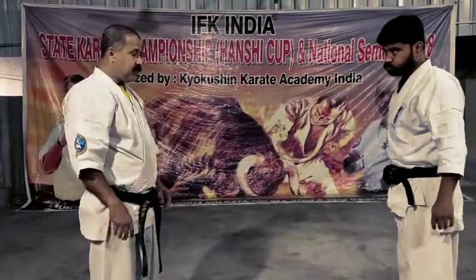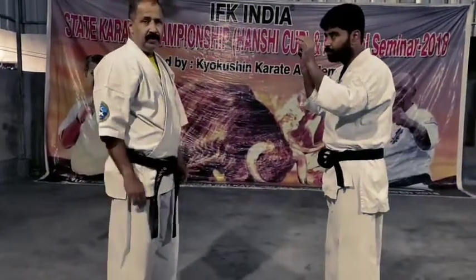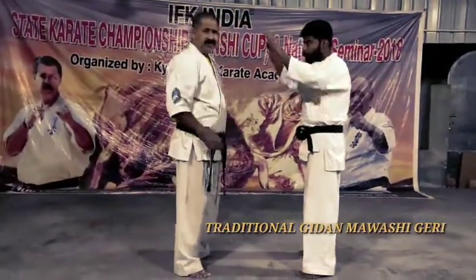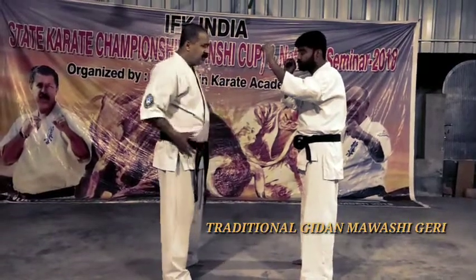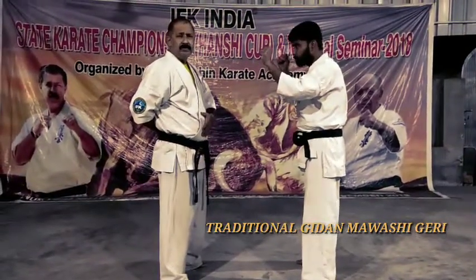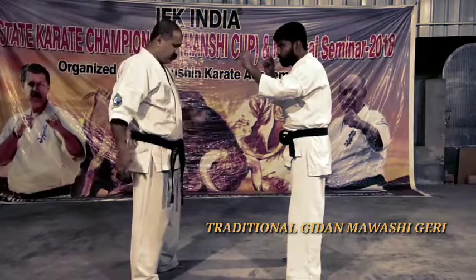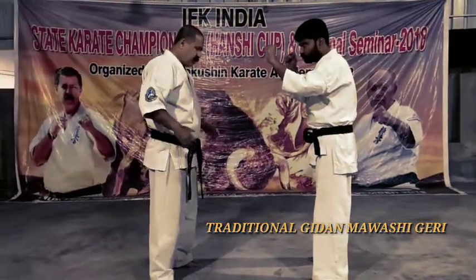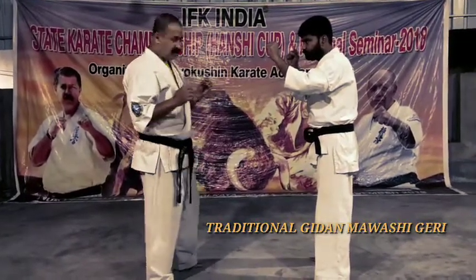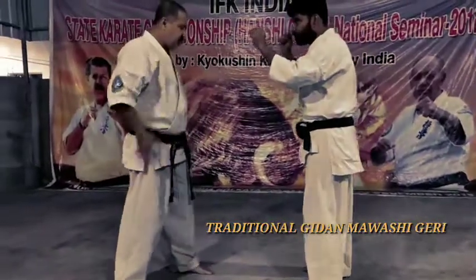Now, two types of Gidan Mahmasi Giri. One is traditional and another one is technical. First one is traditional. In every leg technique, there is 50% leg and 100% hip. This is called traditional leg technique. Any technique in your cushion can do. We move our leg, hip, and hands — hands for balance.